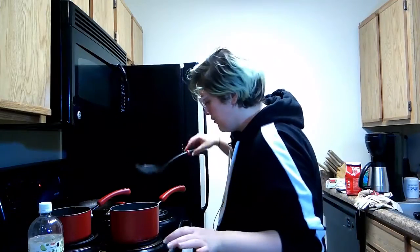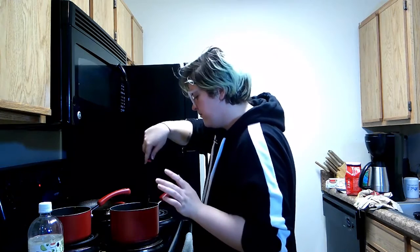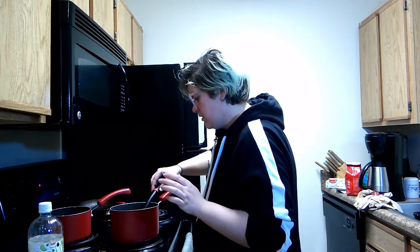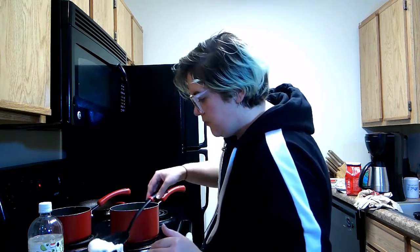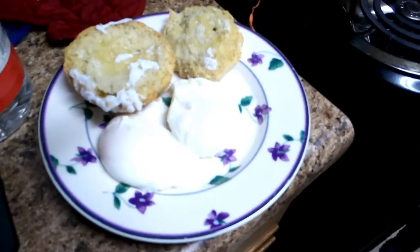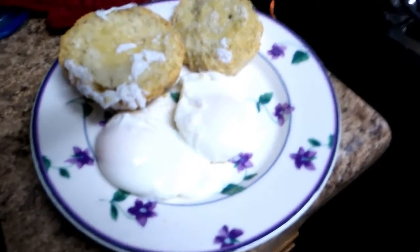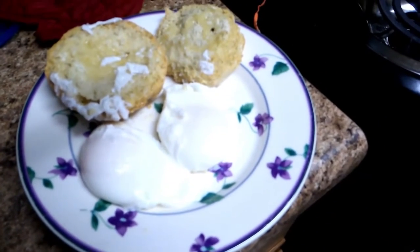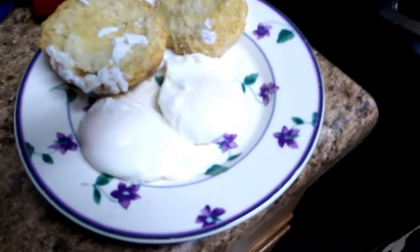Okay so they are done and it took about five minutes for them to cook. I am taking these out right now and putting them on a plate. These are the finished product and I have them with some rolls that I made. I also used the homemade butter that I made from the Tuesday tidbit last week if you saw that.